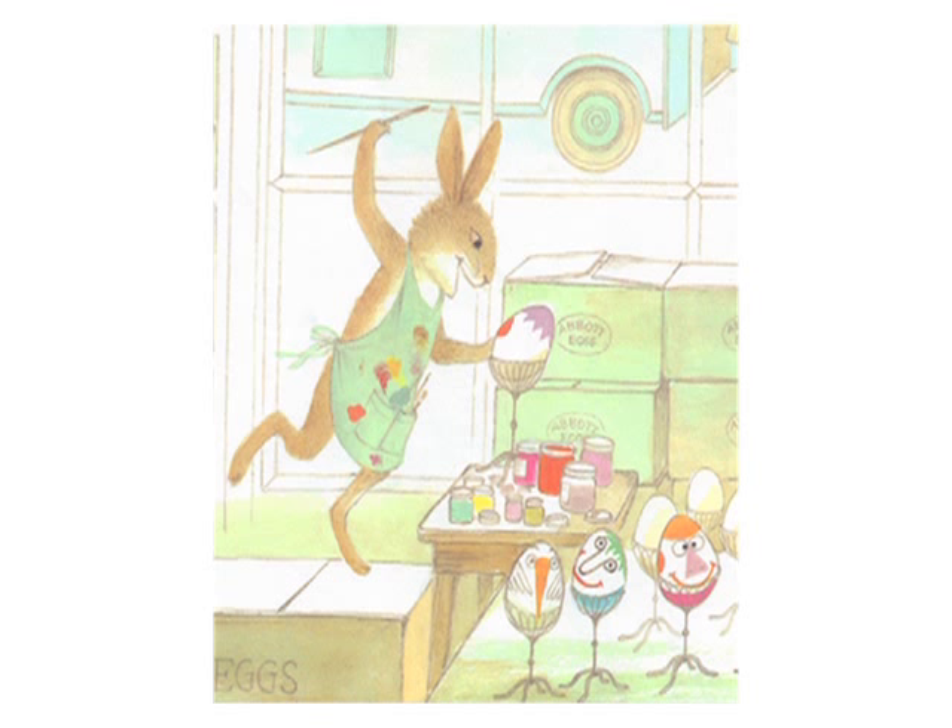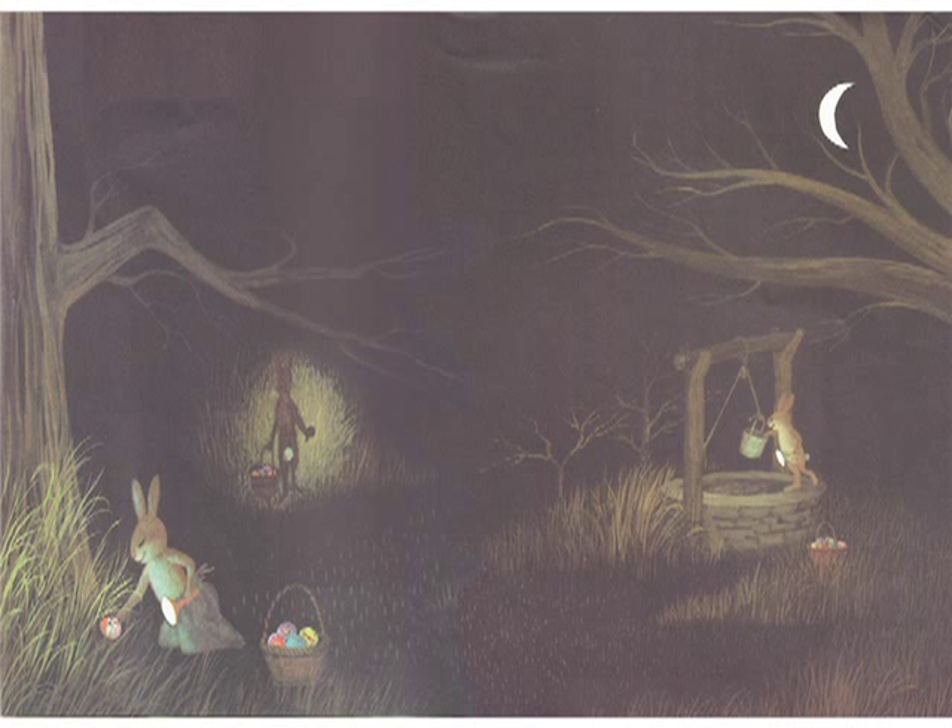Orson was laughing. Whoever finds this is going to get a shock, he shouted. Easter came at last. All of the orders had been filled and shipped out. The only eggs left were for the abbots' annual Easter egg hunt. The little rabbits of the neighborhood were eager and waiting. The abbots, all three of them, hid the eggs the night before by flashlight.